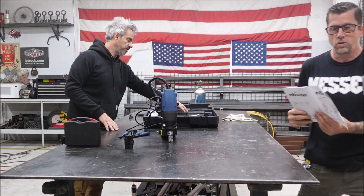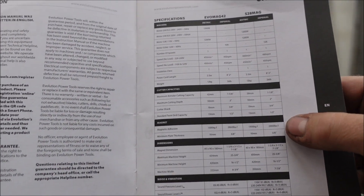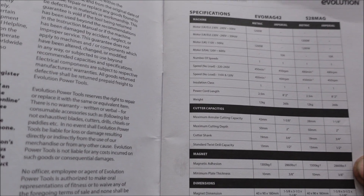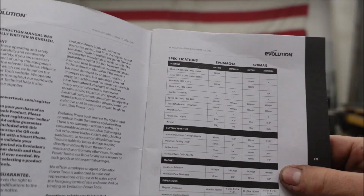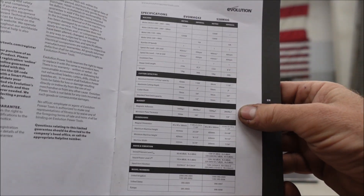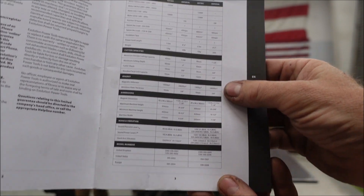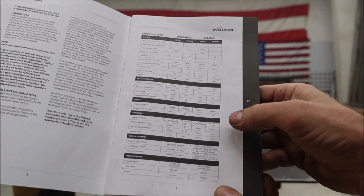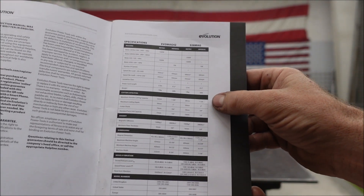Let's go over this real quick so you get the picture - all the specs. Magnet power - 2860 pounds of force, I guess? Magnetized pressure? I don't know what that is. Spec nerds, you've got to know what this is - leave a comment, tell us what some of this stuff is. We don't know. Like I said, we've never used one of these before - set it up, used it, nothing.